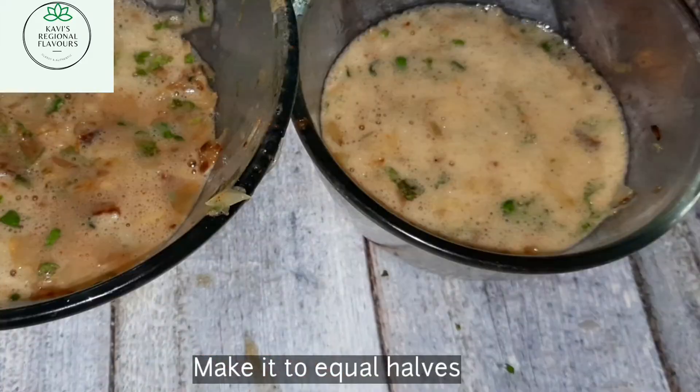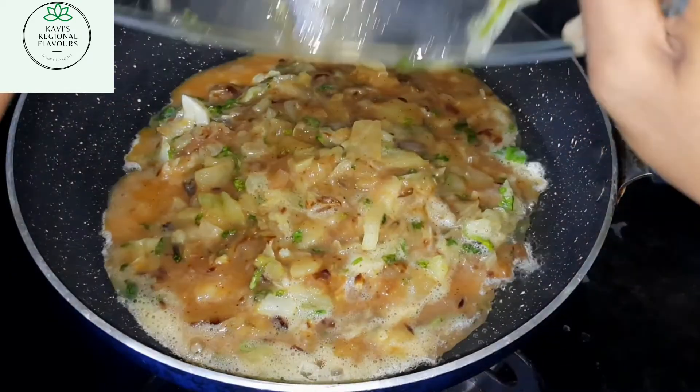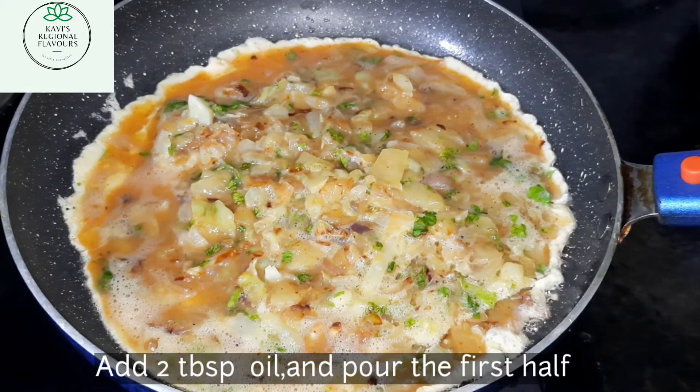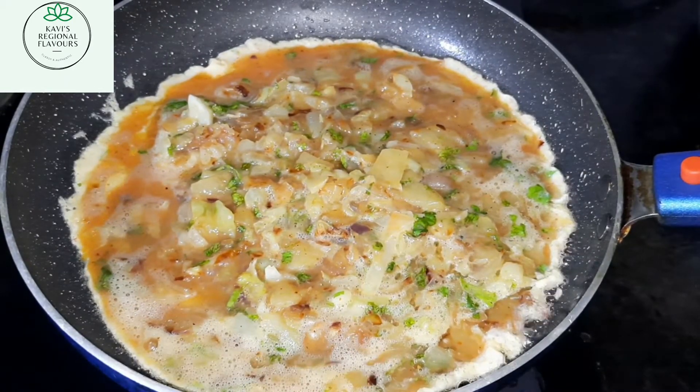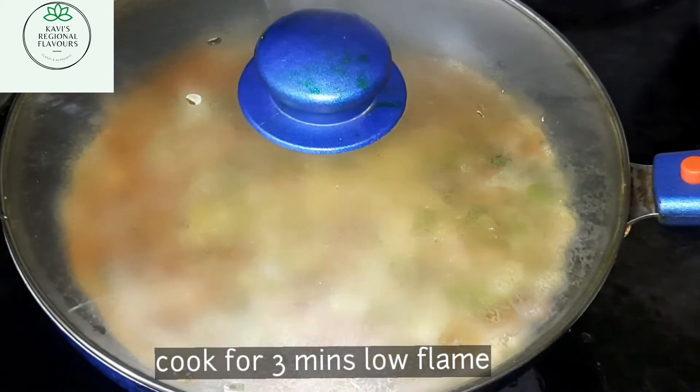Separate it equally into two portions. I've taken a pan, heated it, and added two tablespoons of oil. Pour one portion of the mixed egg, close it with the lid, and allow it to cook for three minutes on low flame.